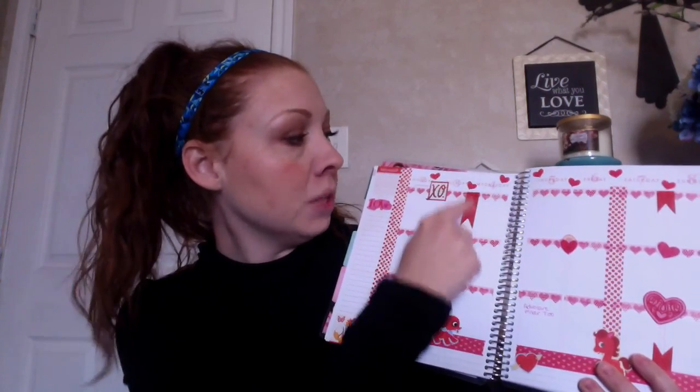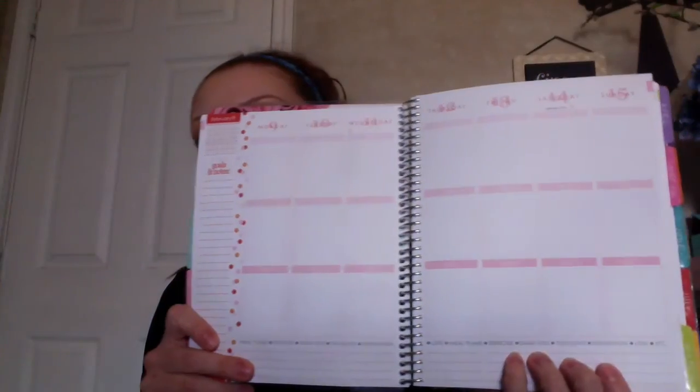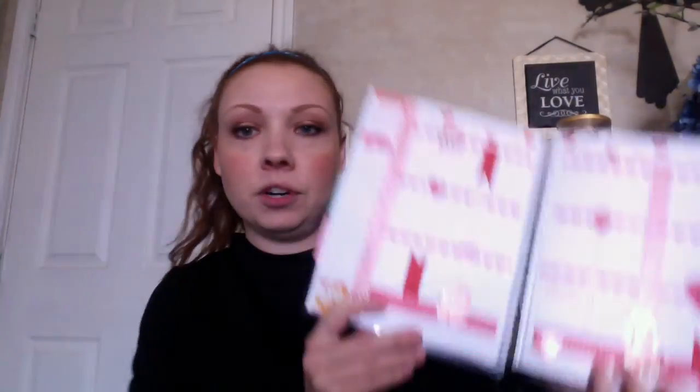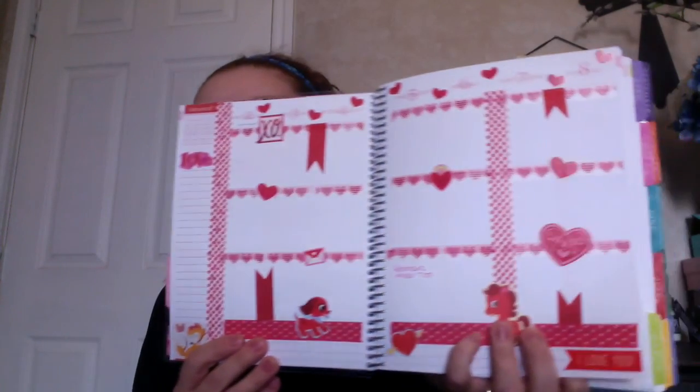I don't want to film myself decorating because I can't get a good angle, and it takes a really long time to shoot one of those videos. This is all washi tape right here, washi tape down the side as well. Let me show you a blank week — this is what it looked like before, exactly the same coloring and everything. And this is after. So you can really put some personality into these planners.